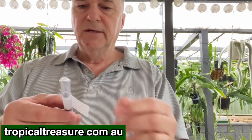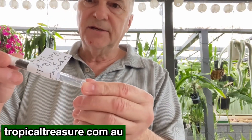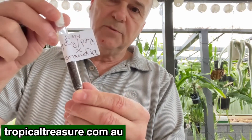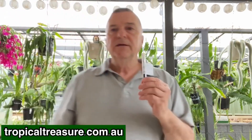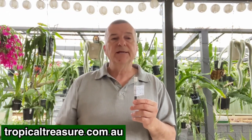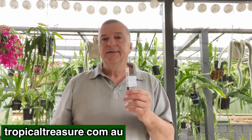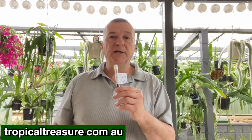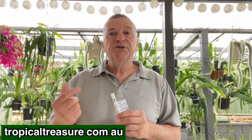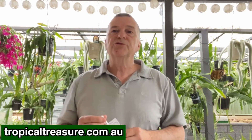What I've got here is a test tube which I filled with all the dried seeds, and you can see there's probably about a thousand seeds — absolutely heaps. The next video will be about what we do with the seeds: how do we plant them, do we soak them in water beforehand, and how long should we expect before we end up with plants like you can see behind me. If you like this video, please like and subscribe to our channel and share it with your friends. Thank you very much from Paul at Tropical Treasure.